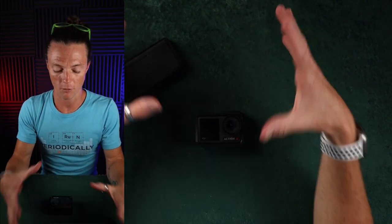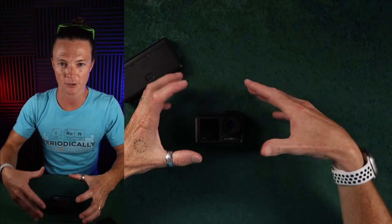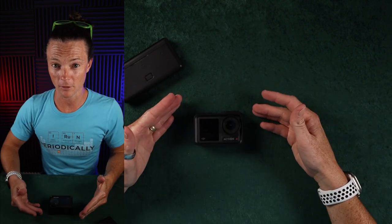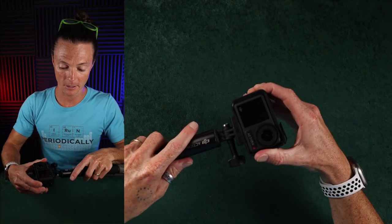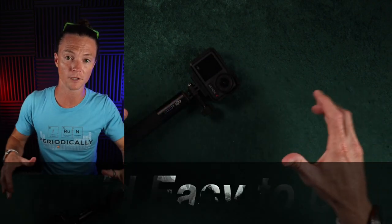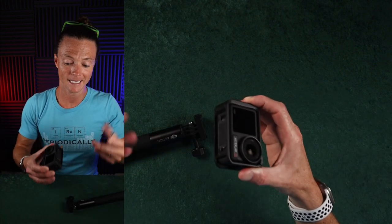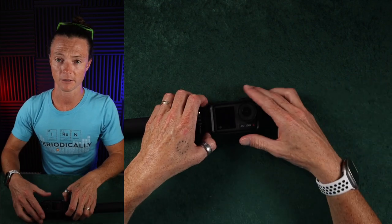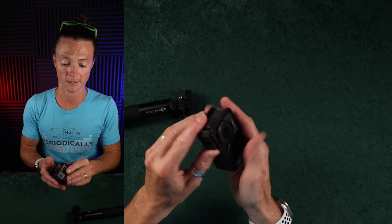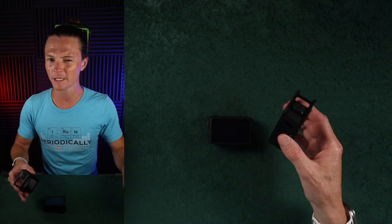When it comes to ease of use, there are two categories: the physical item and the technical interaction. Physically, this thing destroys the GoPro because you can quickly snap it onto the mount. If you have mounts in multiple places around your house or car, the ability to move the camera is significantly faster than with a GoPro. You also have the ability to switch to vertical mode without even trying as long as you have the frame on it.